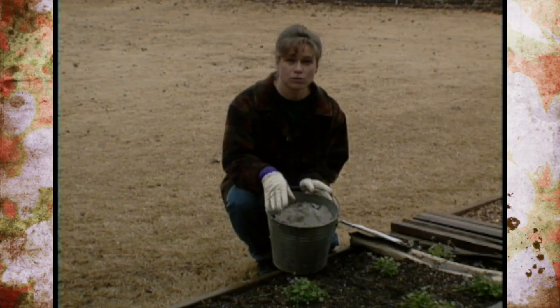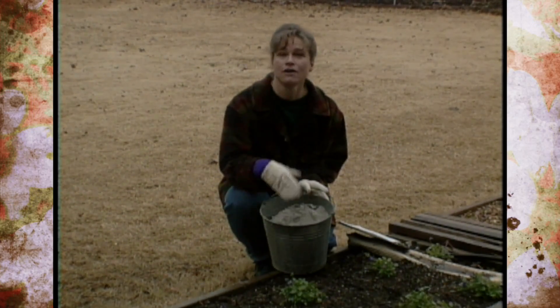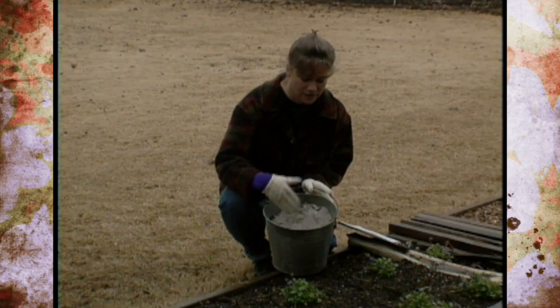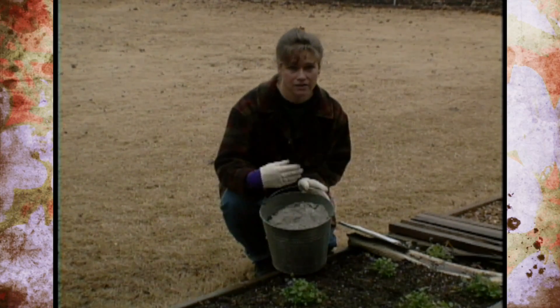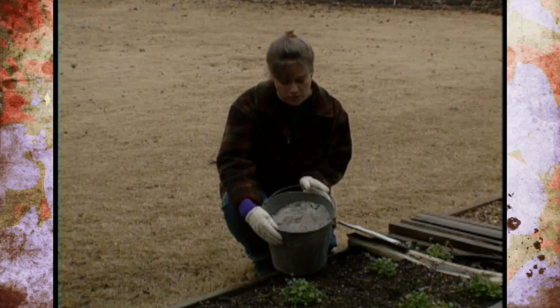After you've applied this and worked it in, you're not going to need to put ashes in that same area again for about 10 years because your potassium will be sufficient. So don't put any of these ashes on your garden area in the same spot every year, because your plants will not grow well.